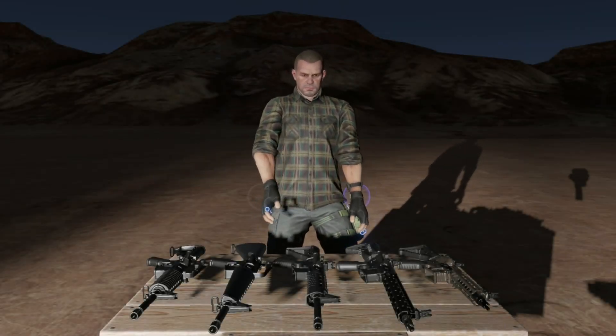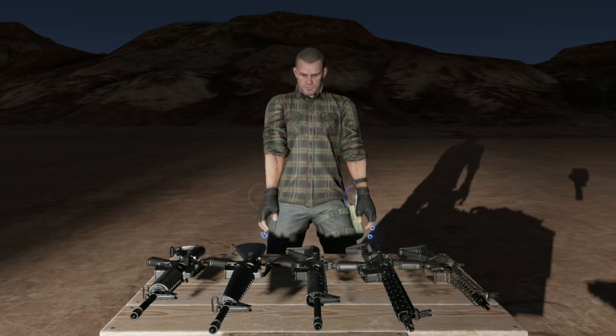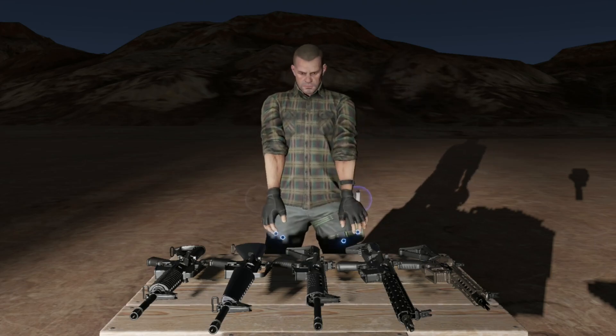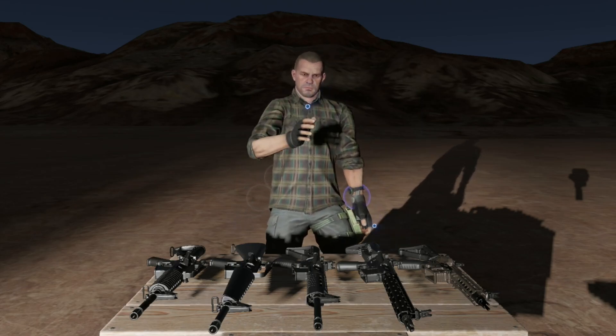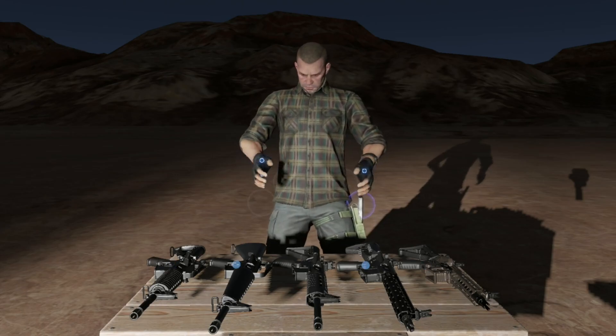Hey everyone, MeatBanana here with an epic face reveal. Not quite — just playing around with Jerry AR's player body mod. I thought it would be kind of fun to go for more of an interpersonal devlog this time. So, what have we got this week?